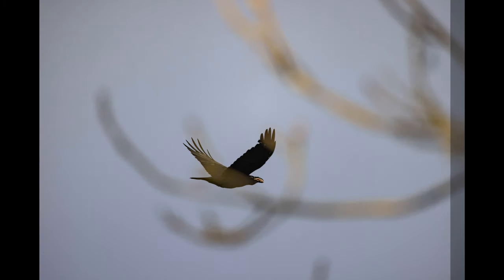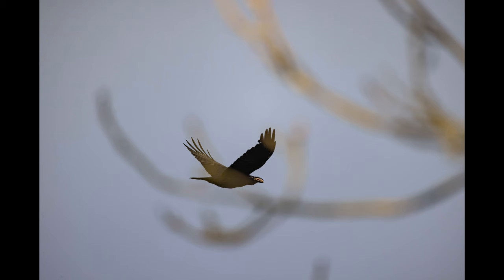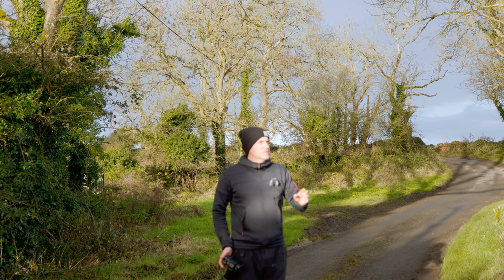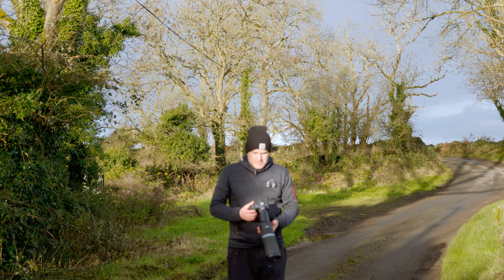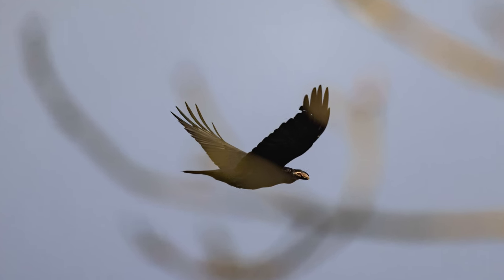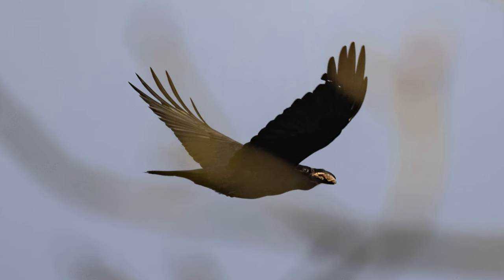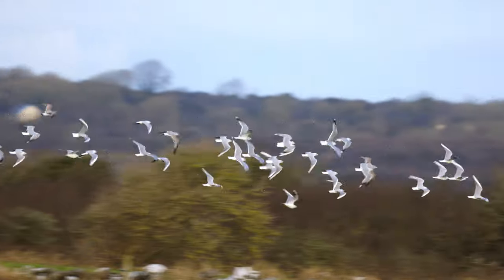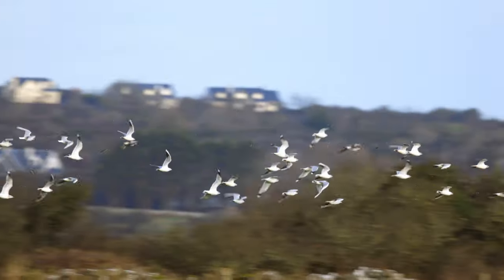What happened there was I had a lot of tree cover, and I had only a very brief half a second where the bird flew between trees. Did I capture it? Did I get a sharp shot? I think I did. If I had the EOS R with me, I would not have got that shot.